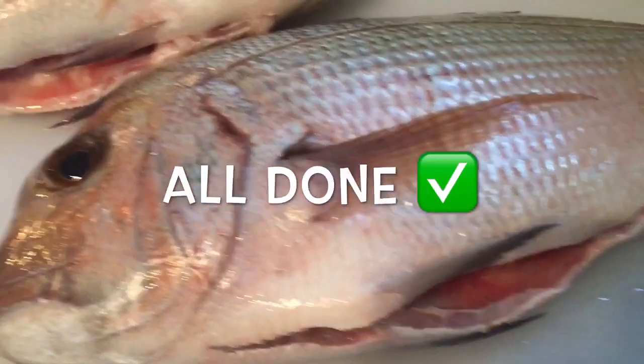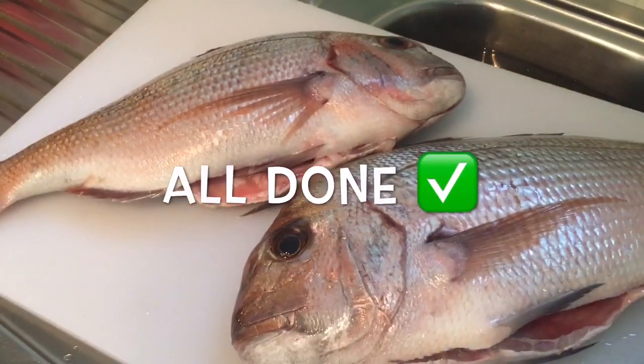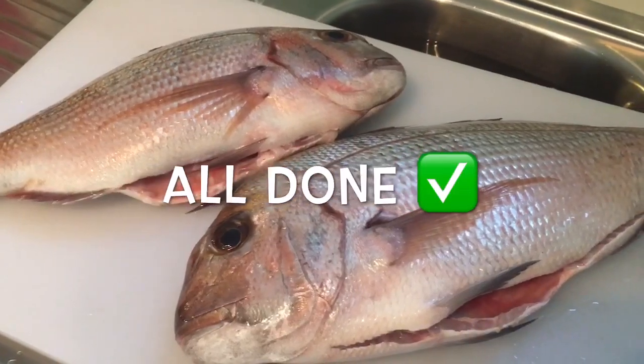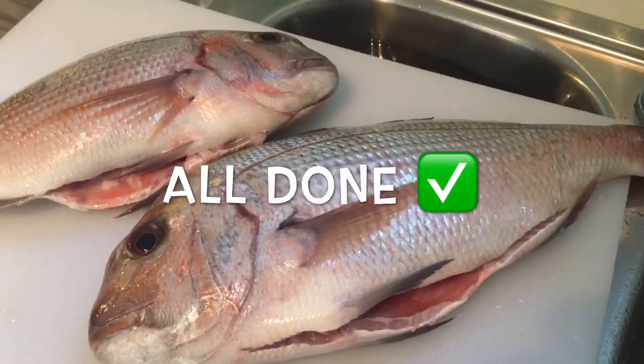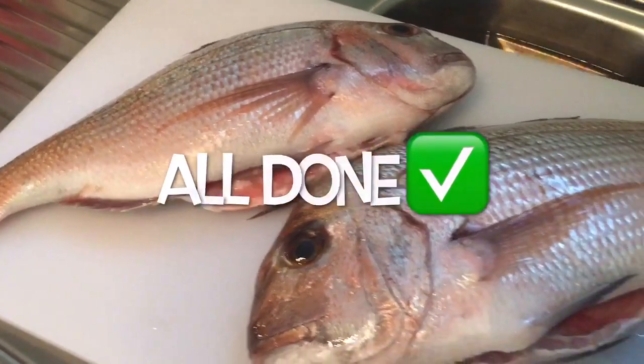I don't actually look at what I'm doing because it's pretty disgusting when you're looking at it, but when you do it and turn your head the other way it's not so bad at all. Just rinse it out with running water and easy peasy, all done.